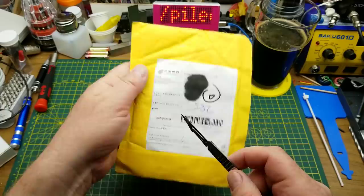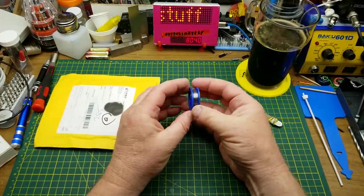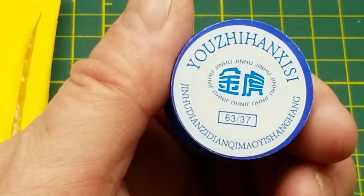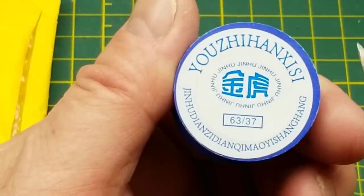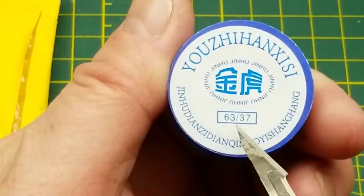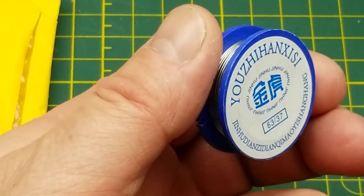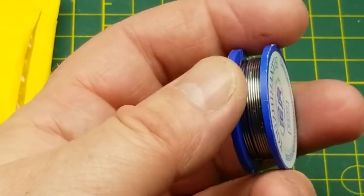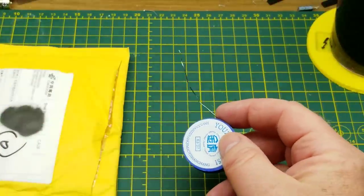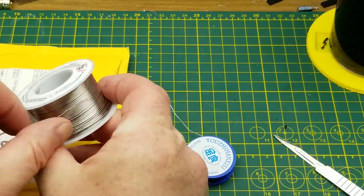This first one is described as solder wire — and that's exactly what it is: a small spool of solder. It is 63/37. So not your standard 60/40. I believe I've read that 63/37 is described as a eutectic mix, but I'm no metallurgist so I'm not entirely sure what that really means. Anyway, it certainly feels like solder. That MG Chemical stuff is much stiffer.